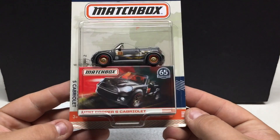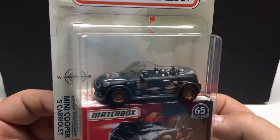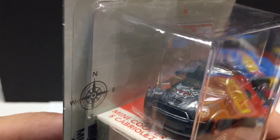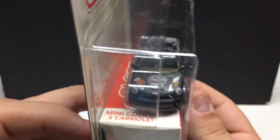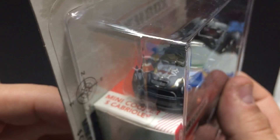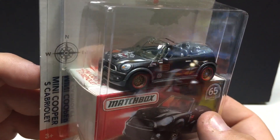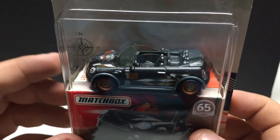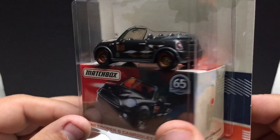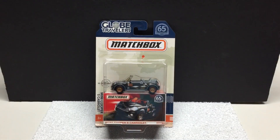This one here I do like though — the Mini Cooper. Very, very cool. Quite like this casting. I do already have a couple of these but very cool graphic work. I can't see what the logo is in the packaging there but it does have some tampo work. Convertible, tinted window, nicely detailed. This one has gold rims, headlights, taillights, rubber tires. Only had one or I would have got two. I quite like the Minis.